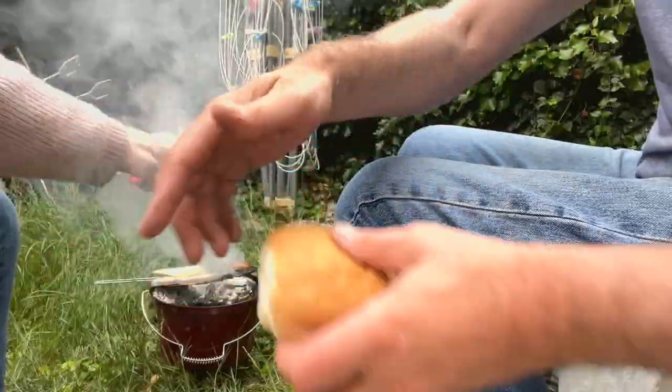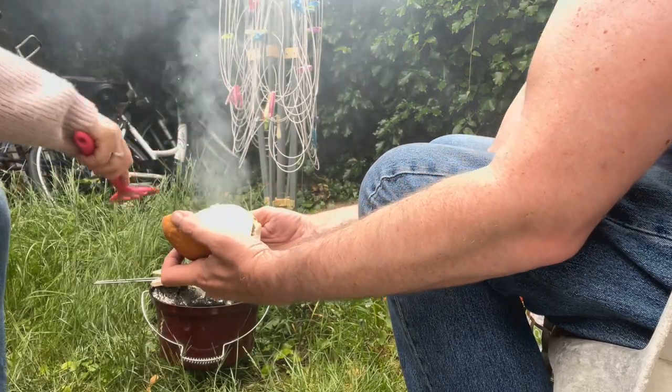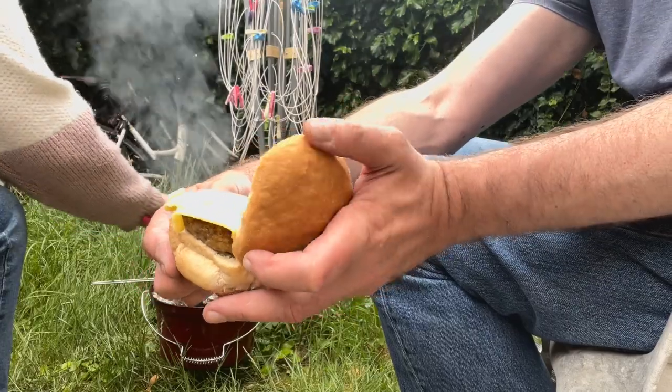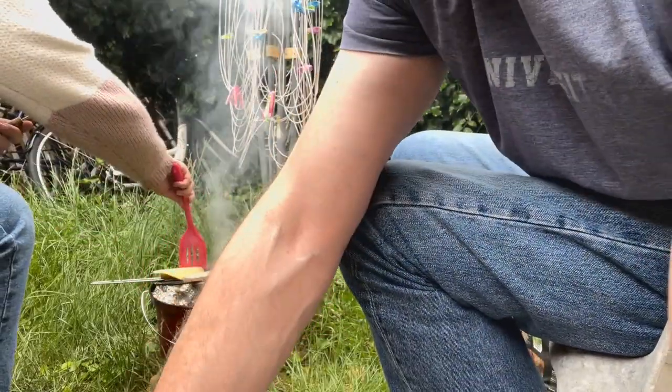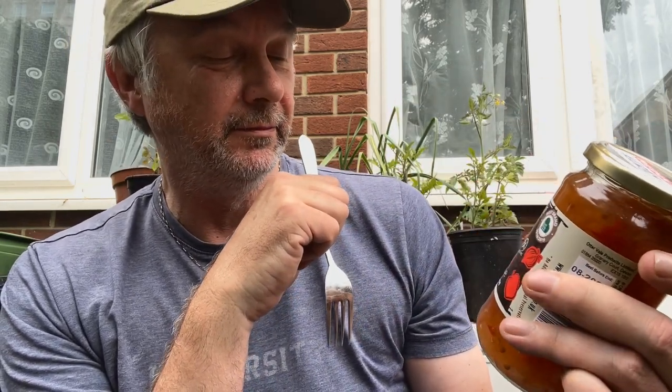There's one roll I didn't cut — I cut all the others but missed one. I'm going to get some special chutney — I've got some devil fire chutney, handmade in Devon. I can't have onions with it though because it's already got onions, peppers, and orange. I'm going to have that in one of my burgers. My cheese just rolled off my burger into the fire!